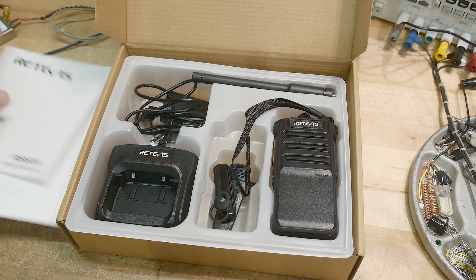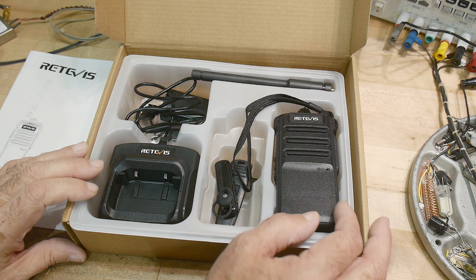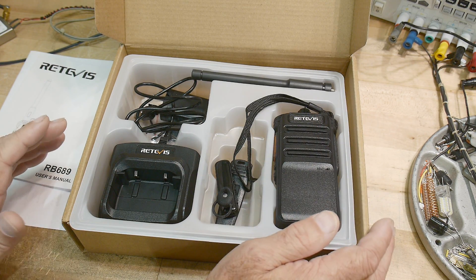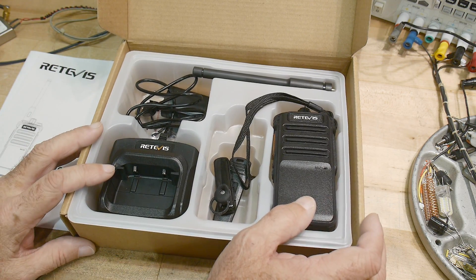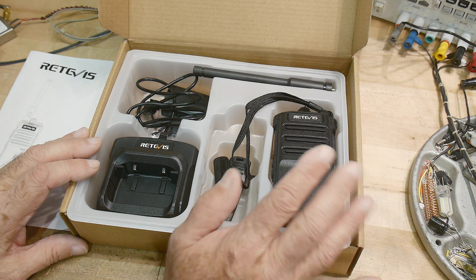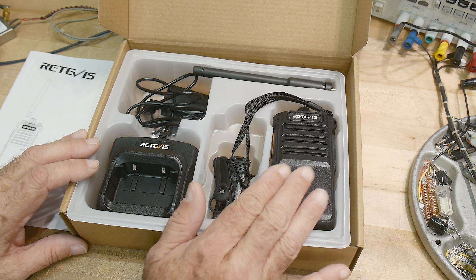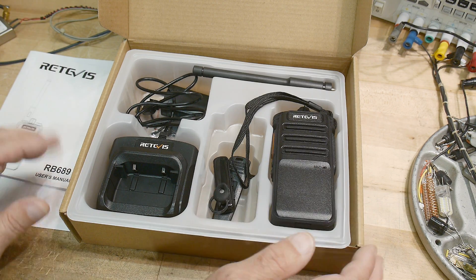I have to warn everybody that this is not going to be something that most people can use. This is a commercial radio. It's not a ham radio, it's not a FRS radio, it's not a GMRS radio. You can't program it to do those things. It is a radio, so you have to have a commercial radio license, which is about $250.